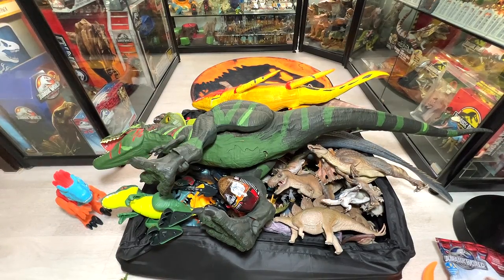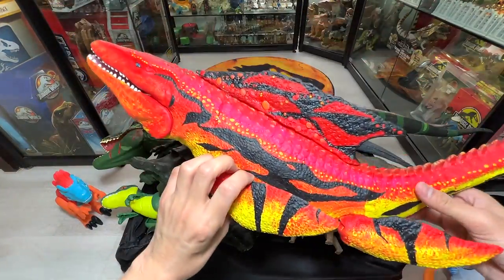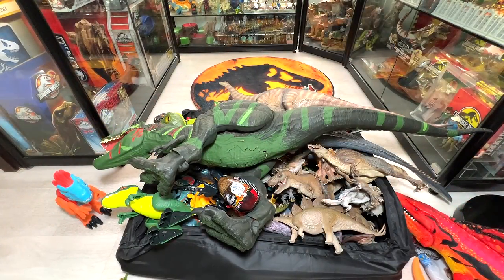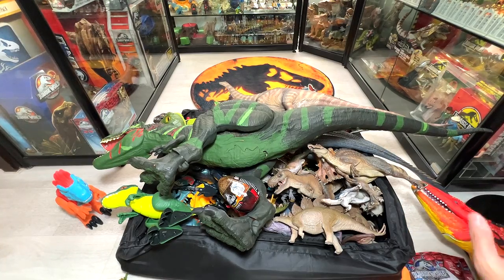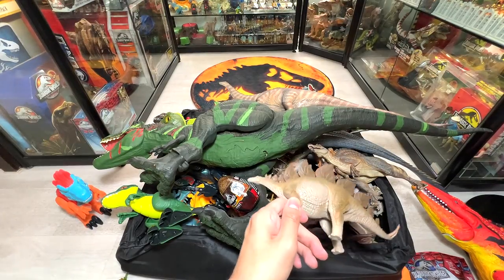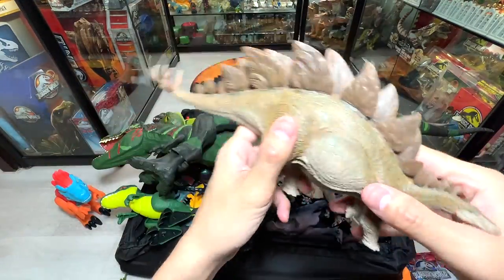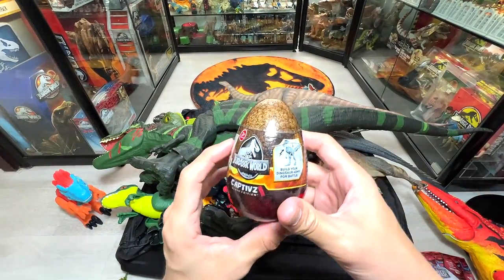Maybe tomorrow I'll be starting the repaint of a new Mosasaurus — this is a repaint of a Level 40 Mosasaurus done about one or two years back. I'm thinking of repainting the new one to look like the whale from Avatar. And right here we have a really nice Stegosaurus from Nanmu Studio.